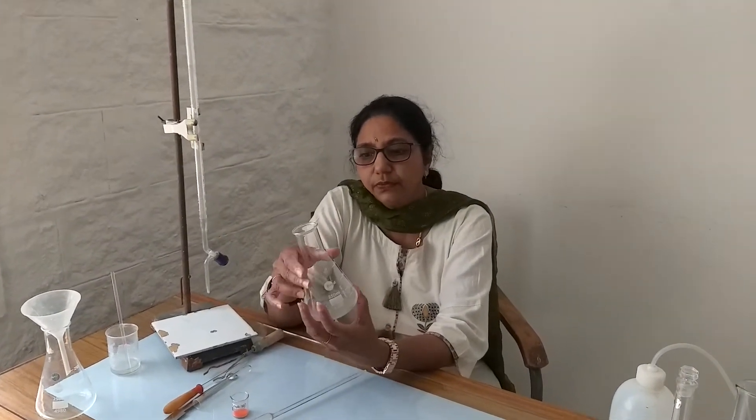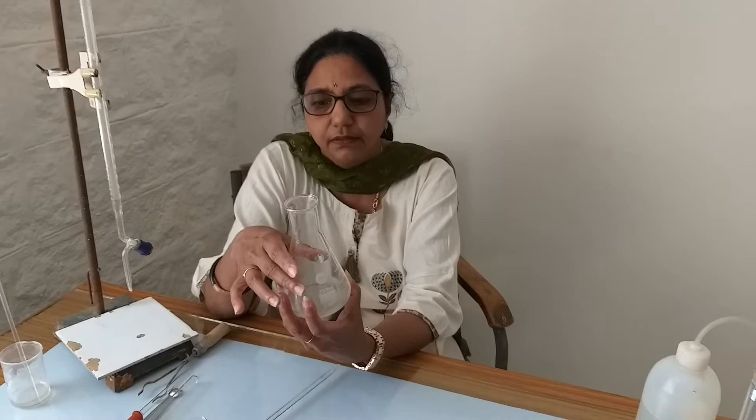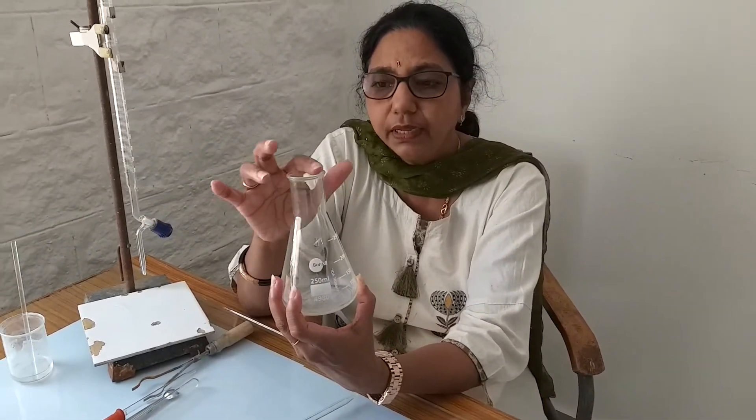We use a conical flask. The conical flask is conical in shape with a small narrow mouth.